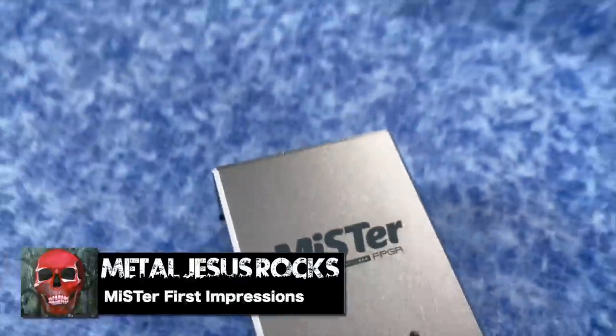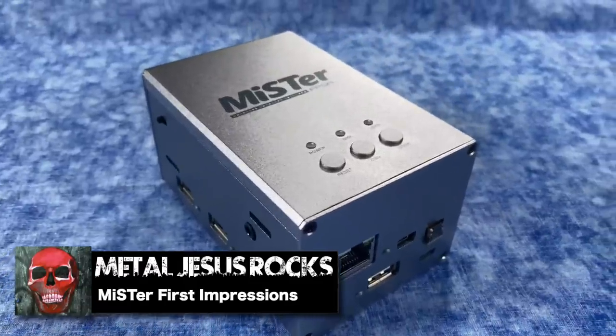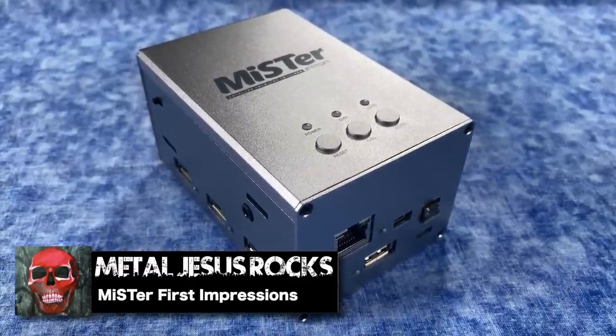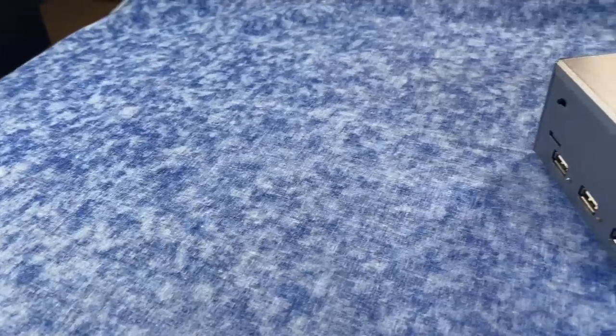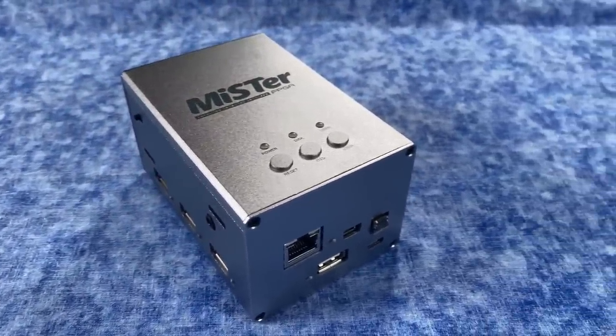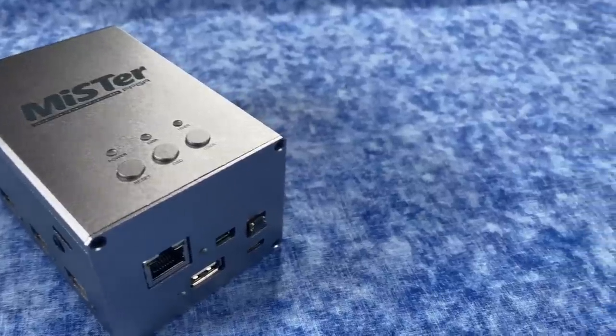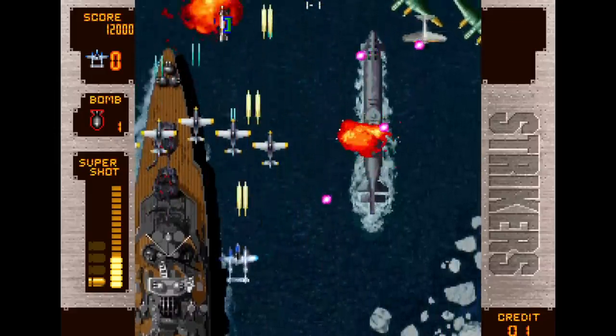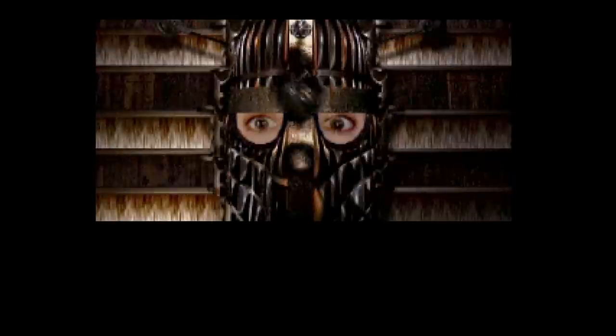Hey guys, Metal Jesus here, and today I am finally doing something I should have done a long time ago, and that is taking a look at the MiSTer Project. I know I should have done this a while ago, but as they say, better late than never, right? And to be honest, there really isn't a bad time to take a look at this because the project is always evolving.